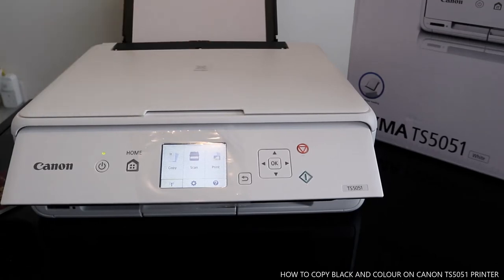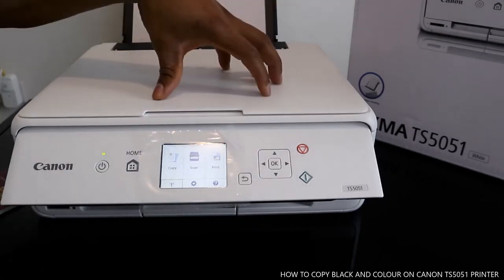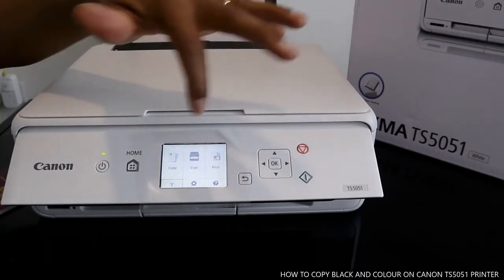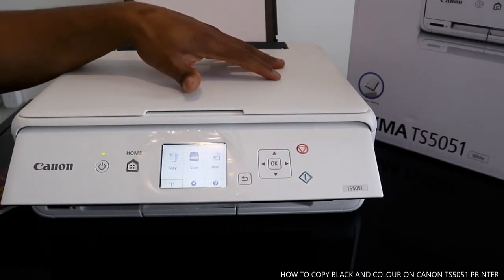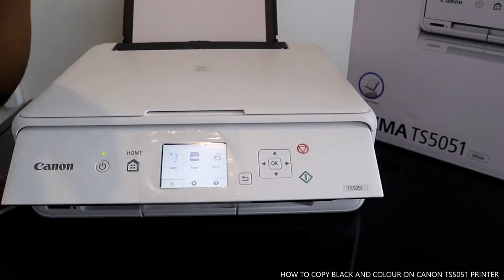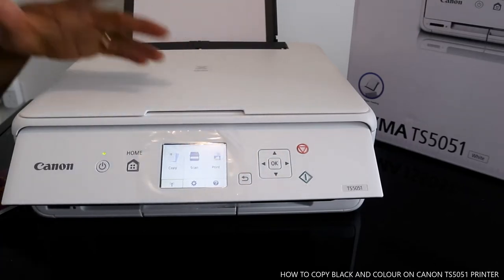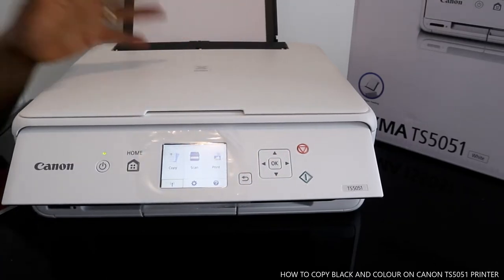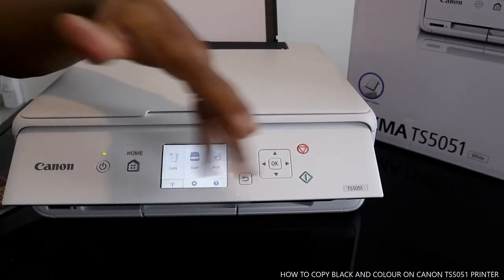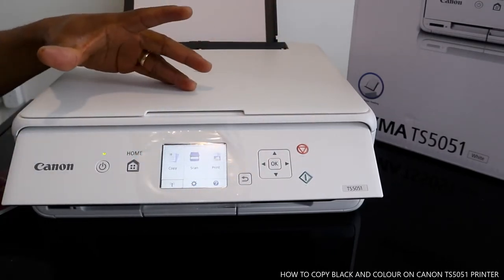You can copy, scan, and print from this printer. You can connect it via wireless or via USB cable. I'm going to show you how to copy your document from this printer. If you check my previous video, you can see how to scan. I'll also show how to connect via wireless.